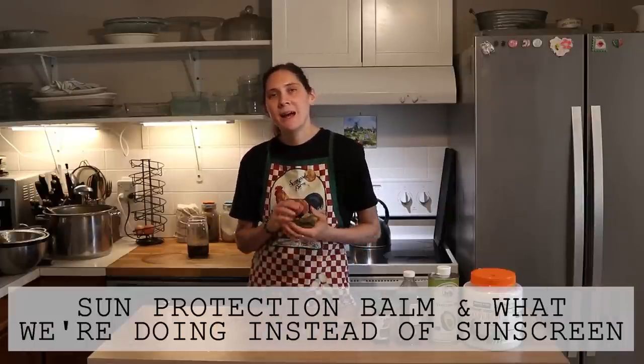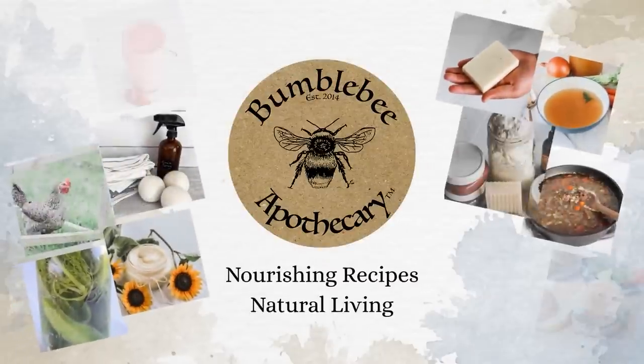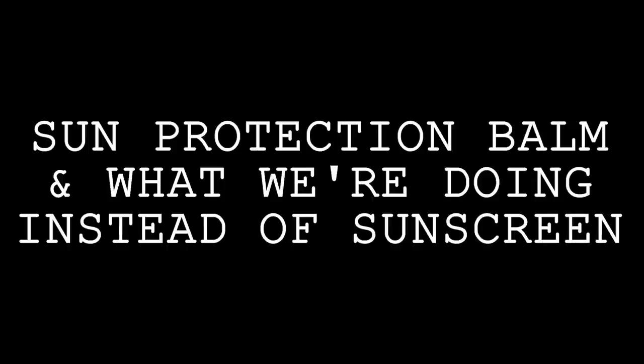Hi everyone, it's Marissa from BumblebeeApothecary.com, and today I'm going to show you how to make sun protection oil. Let me first talk for just a little bit about why you would want to use something like this, and then we'll jump right into the recipe.